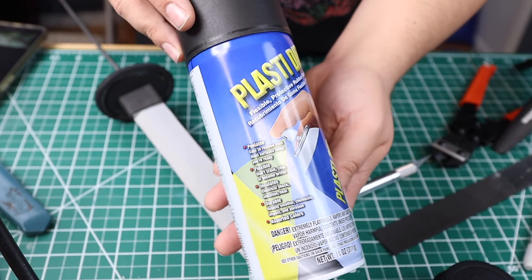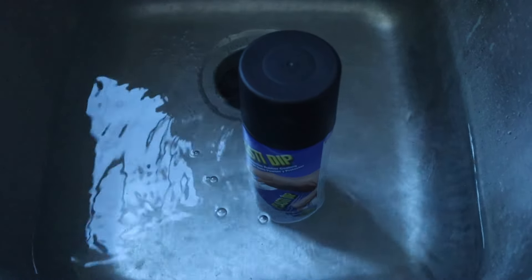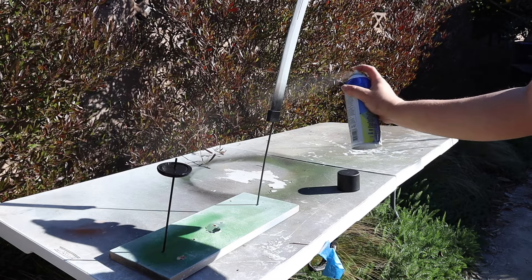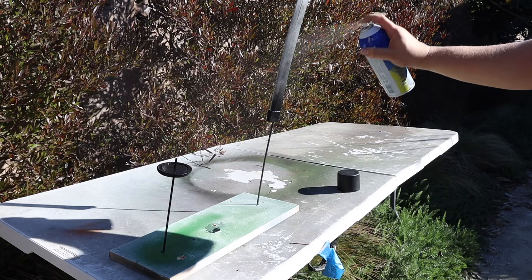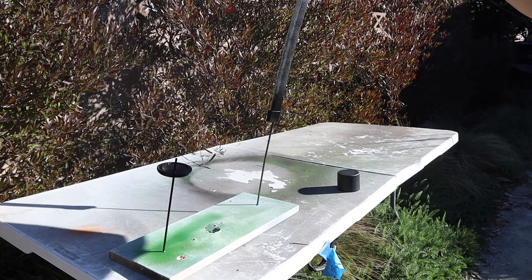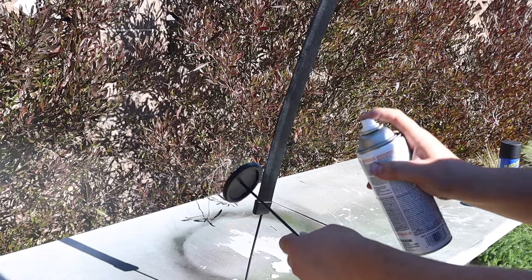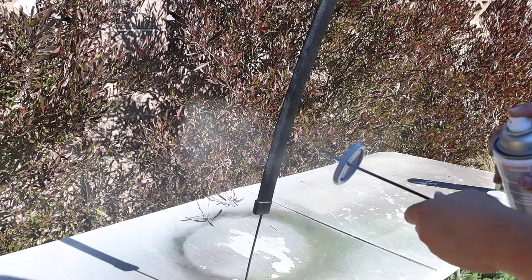Looking good so far — let's go ahead and Plasti-Dip. With my spray cans I always have them warmed up before spraying so it comes out more as a mist rather than a blotchy mess. For the Plasti-Dip I do three good coats, then I take some filler primer and spray on just a couple of light layers. A problem I had with the filler primer is that I layered it on a little bit too thick, and the problem with that is when you have foam and a thicker layer of paint, that paint is going to be soft constantly.